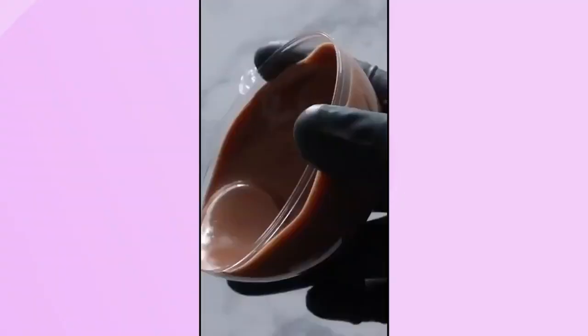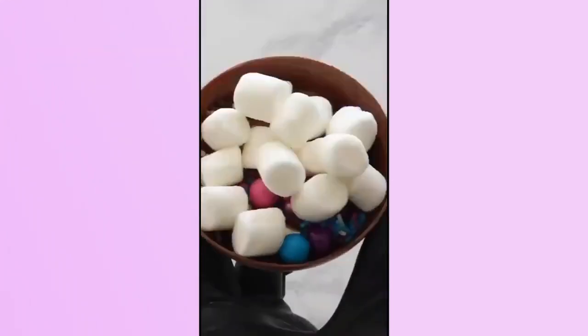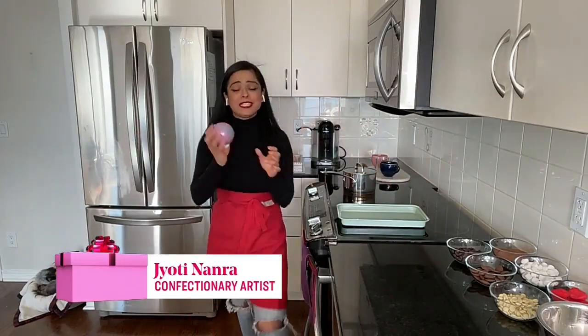You've probably seen them all over Instagram and TikTok recently — hot cocoa bombs. So we went to our baker extraordinaire, Jyoti, to see how they are made. Jyoti, I'm so excited for this. How do we start? Me too. These are like all the rage right now. I need to show you how versatile they are.